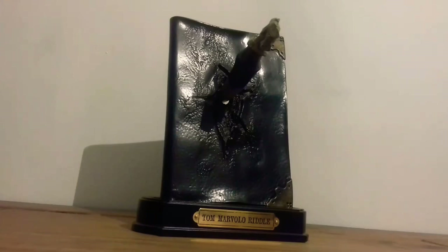On the stand it measures in at 24cm height, 18cm length, and 9cm width. All those measurements are taken while it's on the stand.